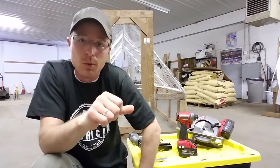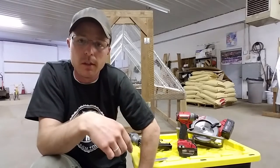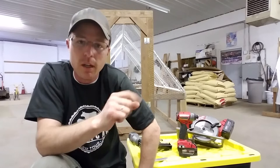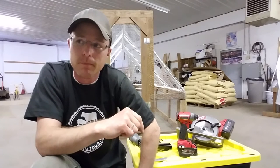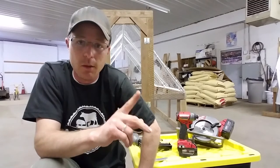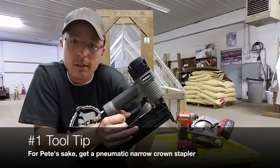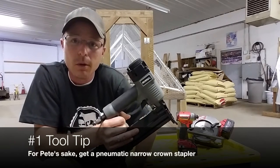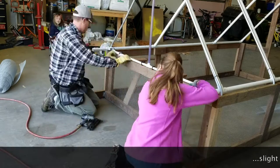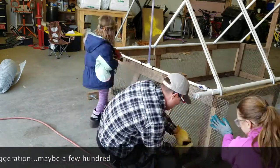The first thing I want to talk about is tools it takes to build this chicken tractor. There's a list in the book of things that you'll need and all those things are necessary, but I want to talk about some things he suggests that I would highly recommend. The first thing is a narrow crown stapler. It's used to put on all the hardware cloth and chicken wire, and you need to put probably two or three thousand staples in this thing to get it completely sealed up and predator proof.